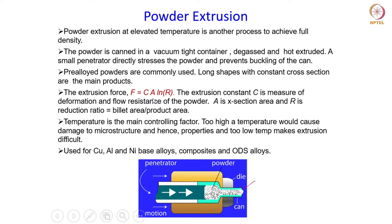The extrusion force is given by an equation where C is a constant measuring the deformation and flow resistance of the powder, A is the cross-sectional area, and R is the reduction ratio — the ratio of the billet area to the product area, i.e., the area before and after extrusion. Temperature is the main controlling factor: too high a temperature causes damage to the microstructure, while too low makes the process difficult due to high stresses. High temperature can also shorten tool life, so temperature must be properly controlled.